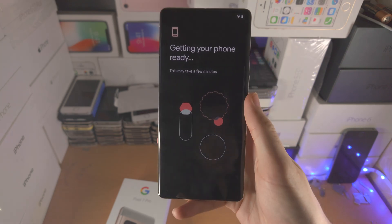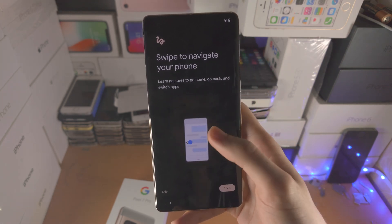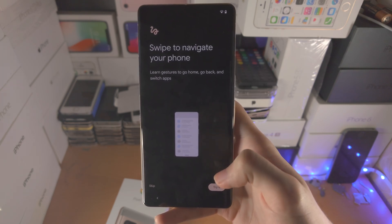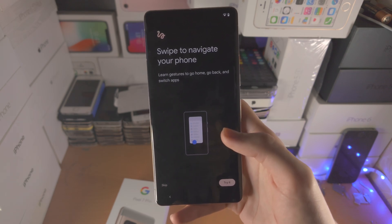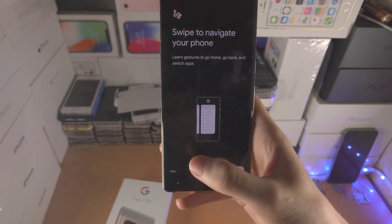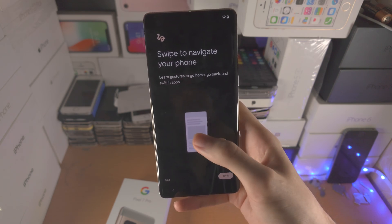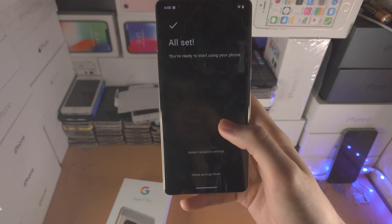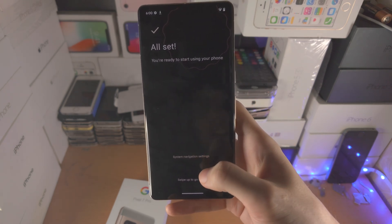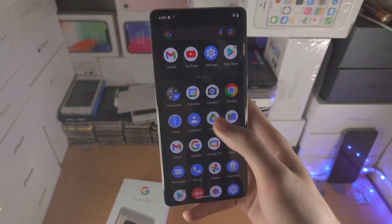The phone will now get ready. You'll see 'Swipe to navigate your phone' — tap 'Try it' and it will walk you through the swipe gesture navigation. I'll have a dedicated tutorial on gesture navigation on my channel — search 'how to use gestures in Google Pixel 7 Pro' to find it. Select Skip, then swipe up to go home, and you're now on the Pixel 7 Pro.